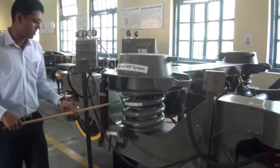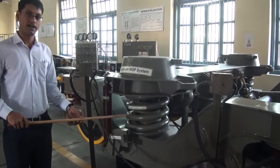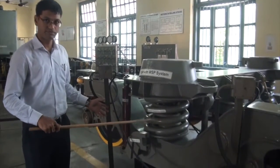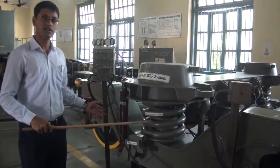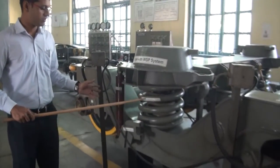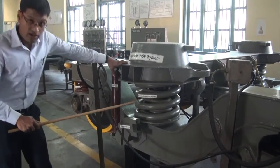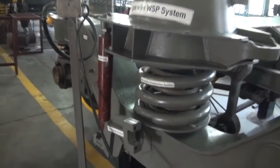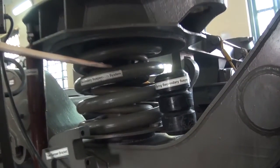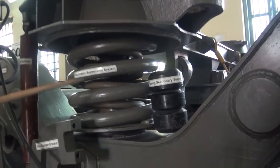At the secondary suspension level, we have a flexi coil spring in a Fiat bogie. The specialty of the flexi coil spring is that it has a higher length-to-diameter ratio, which allows the dampening of the lateral vibrations in a bogie. The secondary suspension spring also has a rubber spring, as you can see in this part, which does not allow the secondary suspension spring to get bottomed out. A bump stopper provided at the back of the secondary suspension spring also prevents the secondary suspension spring from getting bottomed out.